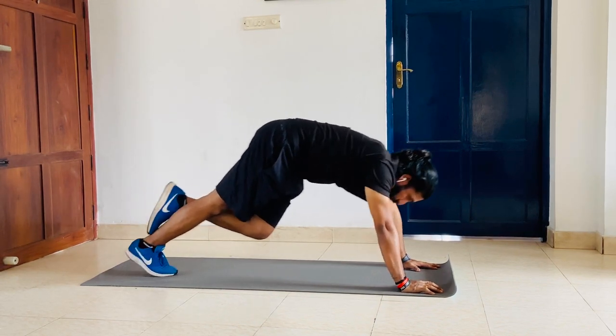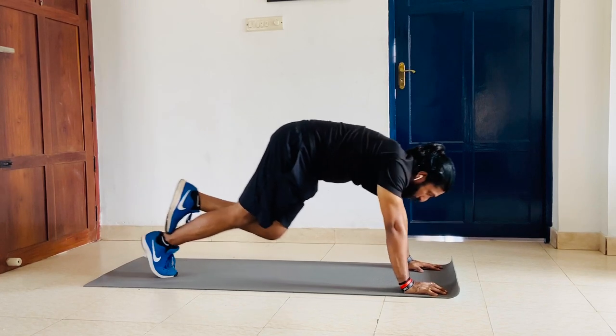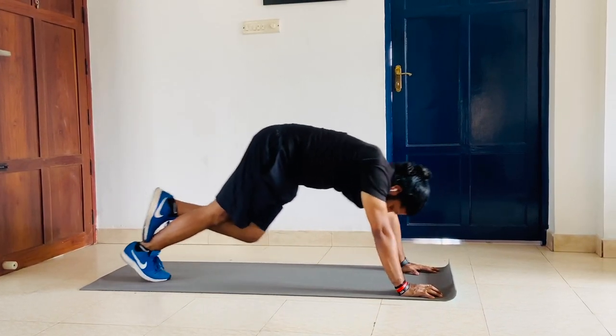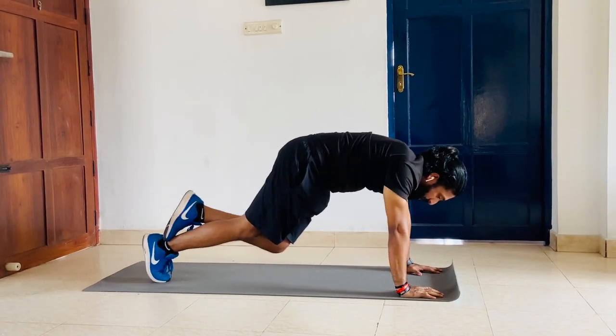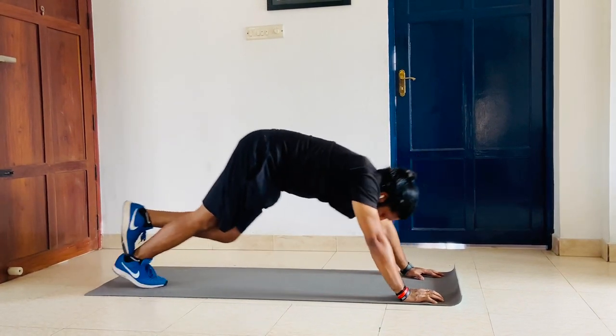And change — on the other side now. Try to bring the heel down. Complete 12 reps on this side and change.